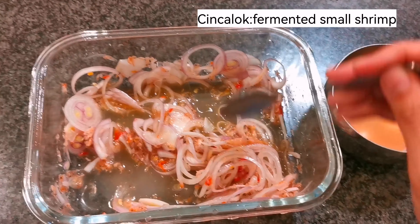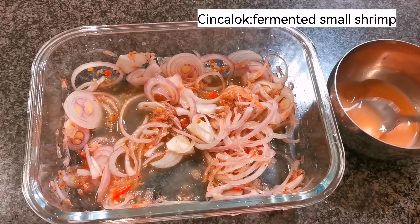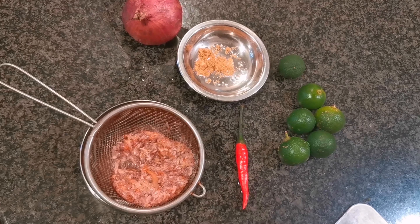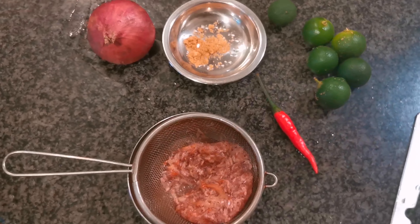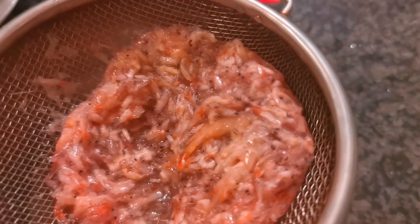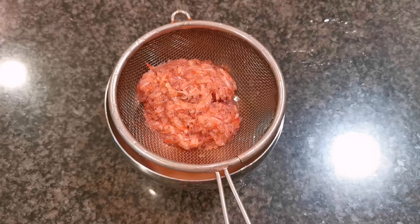Chinchalok onion relish is best eaten with beef noodle or sambal stingray, and this is how we're going to make it. Here we use a few basic ingredients, including three tablespoons of chinchalok.